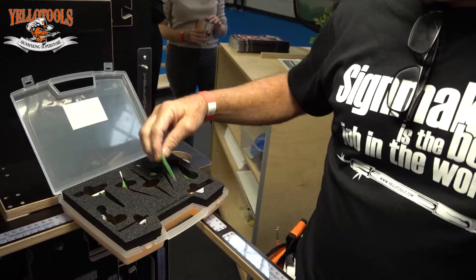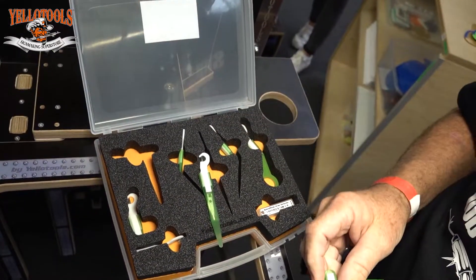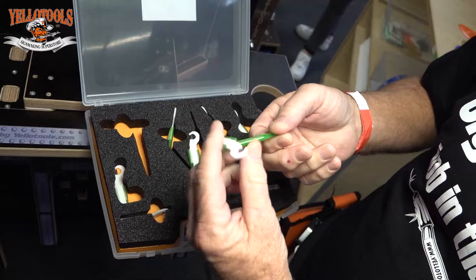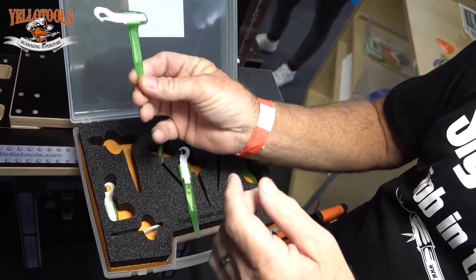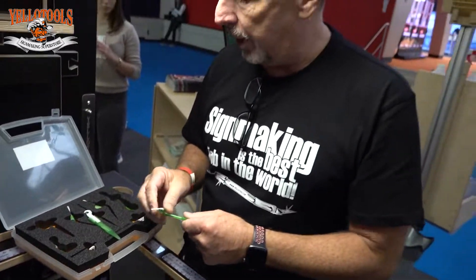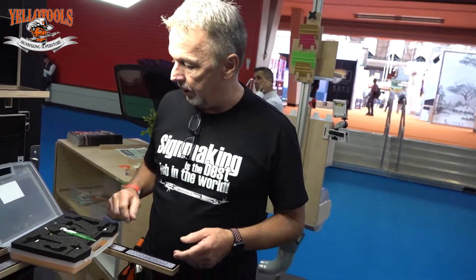I noticed he had come up with a whole different set of different shapes he found out from other wrappers, and this particular shape right here is for cutting between the bed of a pickup and the cab of a pickup. So you can actually reach in behind and cut from an angle like this, cut the excess vinyl back, and then it's easier to wrap it and you don't have to worry about hitting the car.